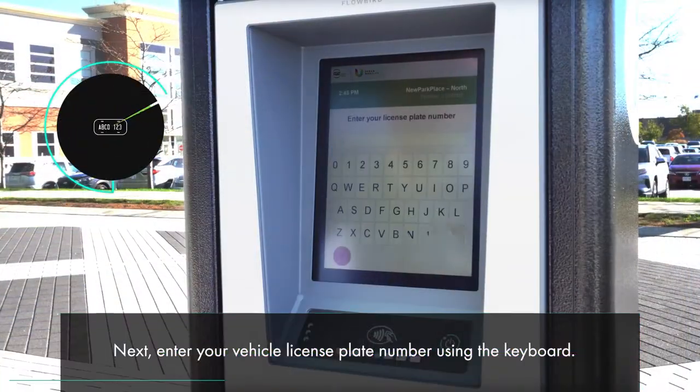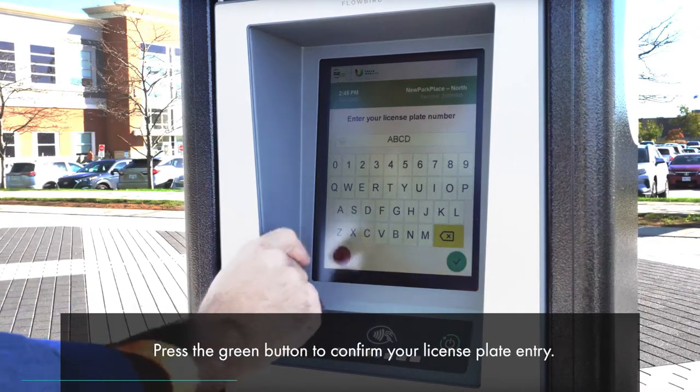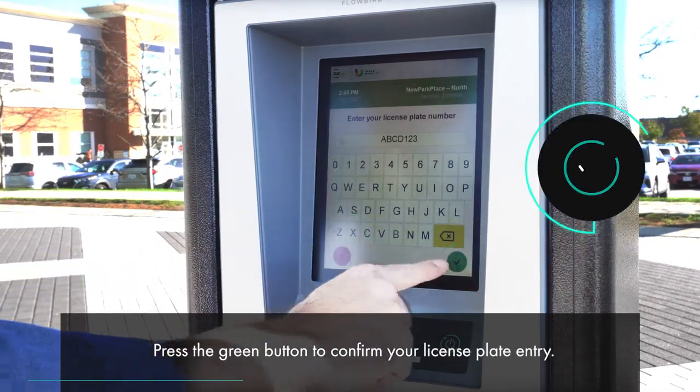Next, enter your vehicle license plate number using the keyboard. Press the green button to confirm your license plate entry.